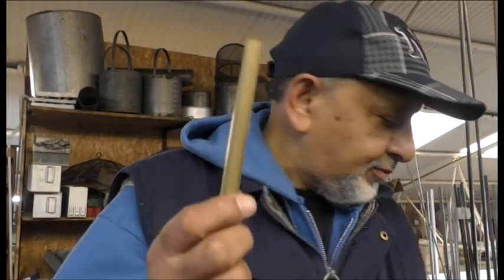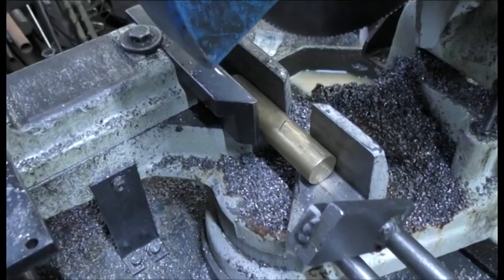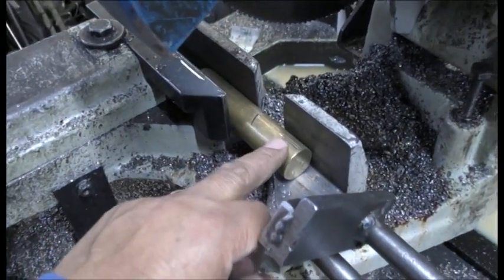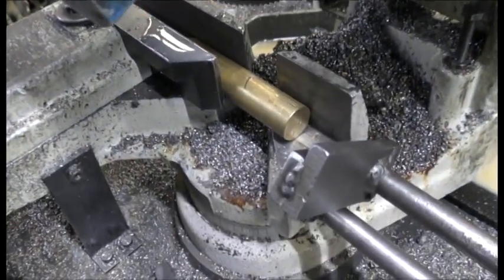Hi guys, so today I want to make a piston and cylinder. I'm thinking of using this size piston or even this size - we don't know yet. I really want to make the piston better than all my other engines so that when you pull it, it should pop in theory. I'm making the cylinder out of this brass which I found, and we'll see how it goes.